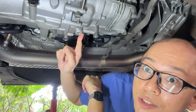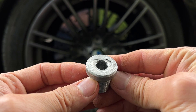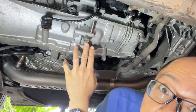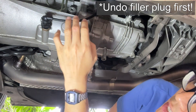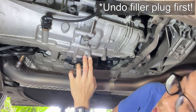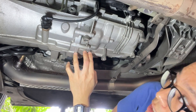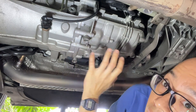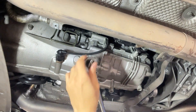We are back under the transmission gearbox again. This is the drain plug — take a closer look at how bad it is. We have received a kind suggestion from our viewer Mark, that it is safer to remove the filler plug first before the drain plug. Thank you, Mark. I'm opening the filler plug.